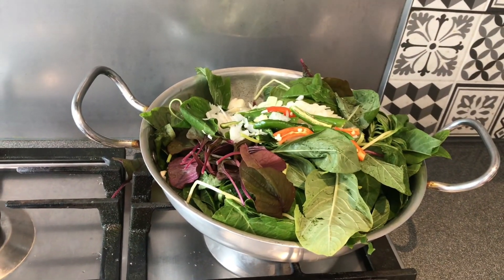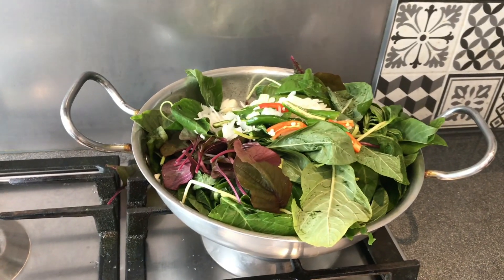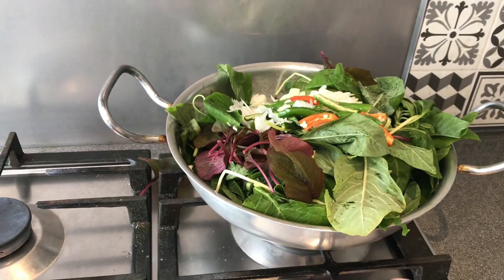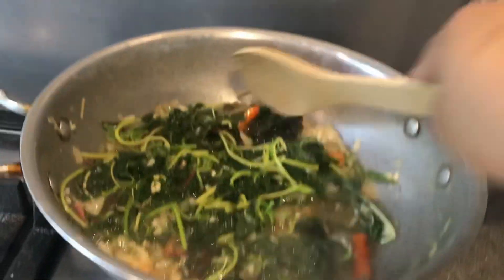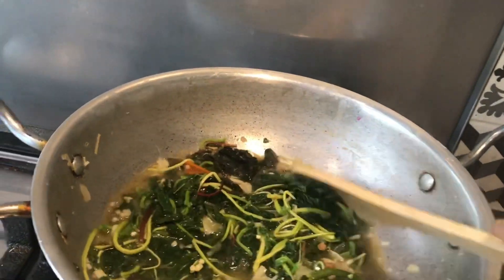We are going to put the chili in for half a minute and cook for a minute.